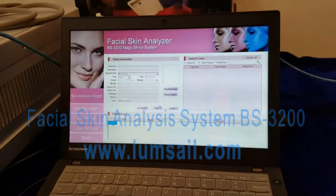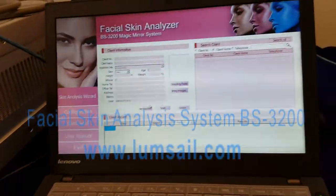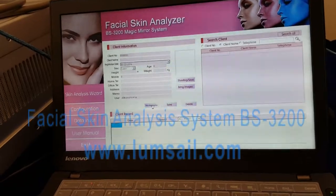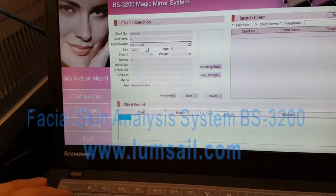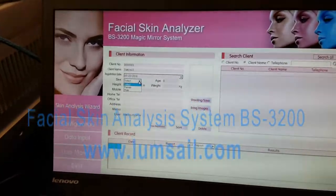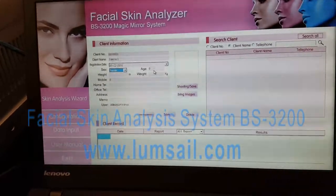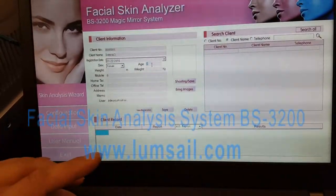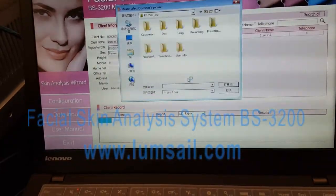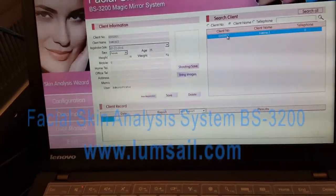We are on the welcome page. For the first time you use the software, you need to create a new profile. Input your name — for example, NumSale. Select your sex, male or female. Input your age. It's important to input the real age — for example, 35. Then click Save.